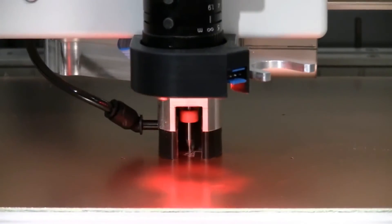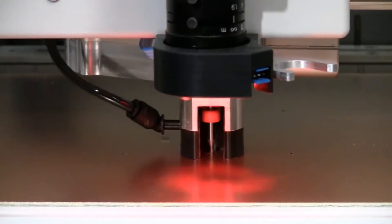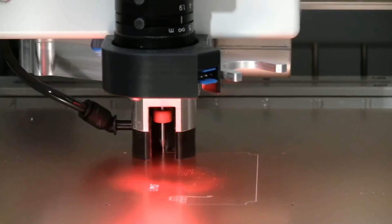They also offer controlled Z drive for precision depth milling in a wide range of materials, including plastics and aluminum. And with an included 2.5D dimension mode, the data prep is very easy for the operators.